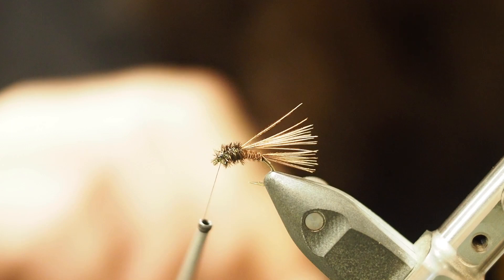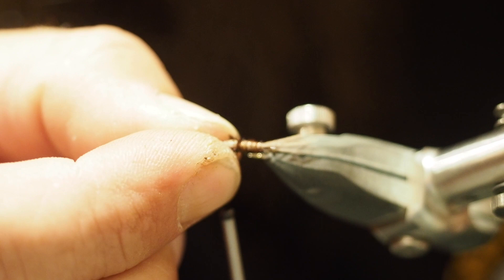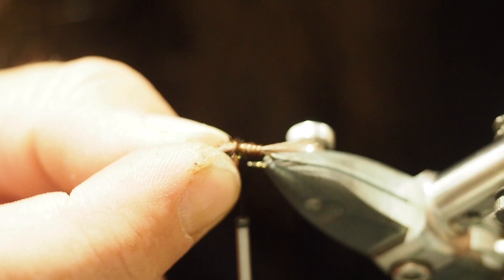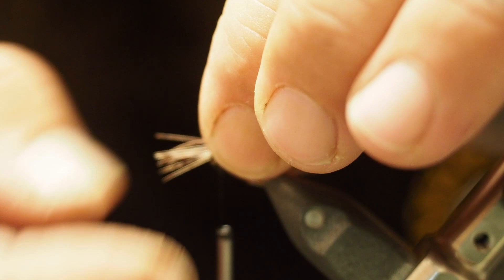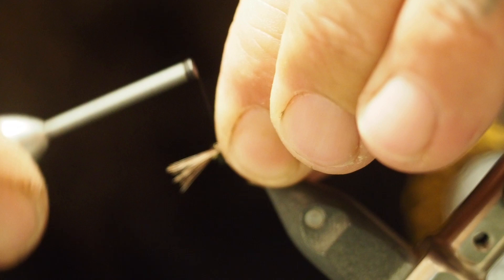Grab your pheasant tail fibers and push them forward so they make a nice little wing case back. Push them forward, a couple of wraps around the front by the eye, and come back a couple of wraps. You should now have that nice fluffy little wing case on the back.